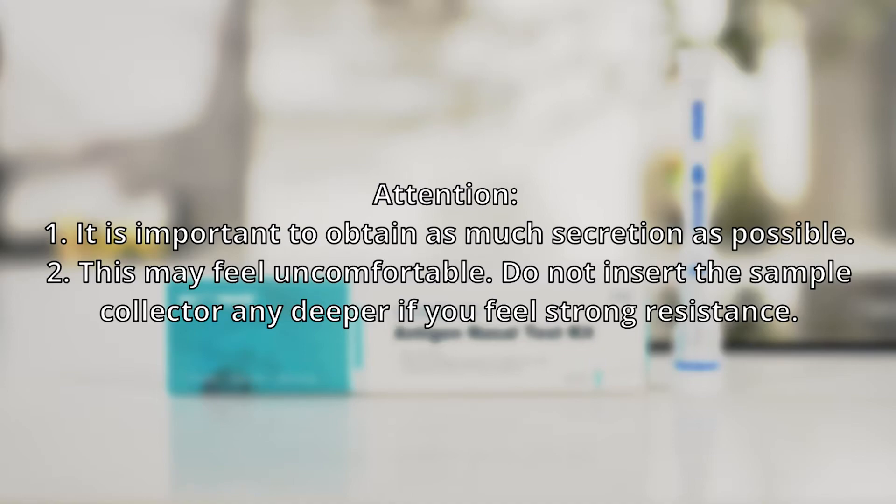Attention. 1. It is important to obtain as much secretion as possible. 2. This may feel uncomfortable. Do not insert the sample collector any deeper if you feel strong resistance.